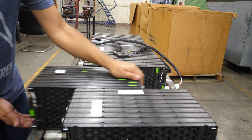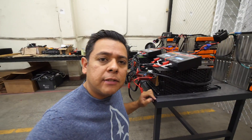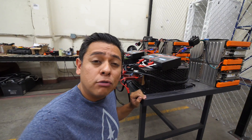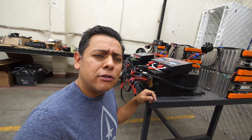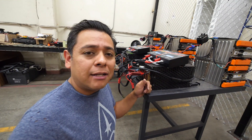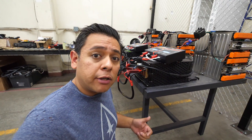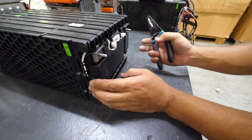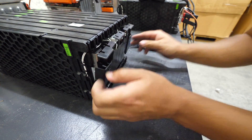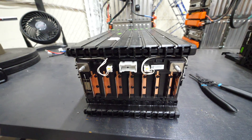Now we're going to take this module and move it down to second stage testing. The purpose of this second stage testing is to check capacity and internal resistance — essentially checking the health of these batteries, whatever capacity is left in them at this point. The way you do that — let me show you. First thing you have to do is take this cover off, which exposes the module connections that we need to test.